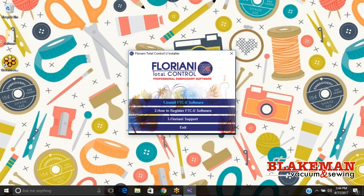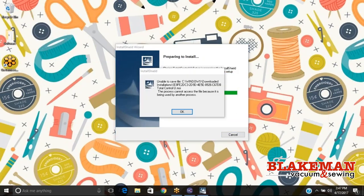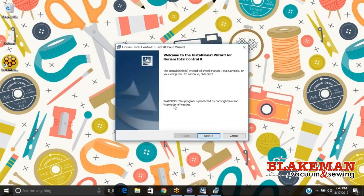You just have to be patient and let it load. The best thing to do is not have any other applications open, no other windows open, and while you're installing you want to leave your computer alone and let it do its thing. It's going to prepare to install and extract the Floriani Total Control. Once it's finished it will give us a few prompts that we need to go through, and then we will install the software. The best thing to do is just follow along, select the options they give you, and you'll have a successful download.